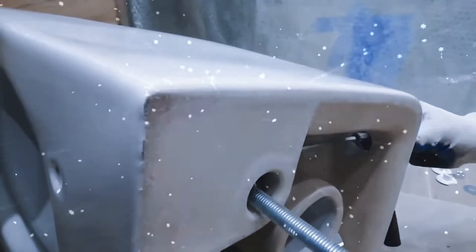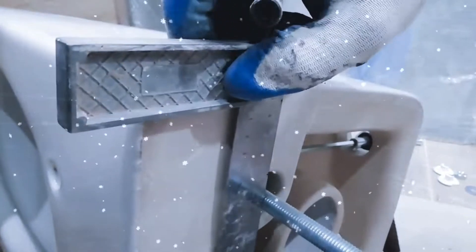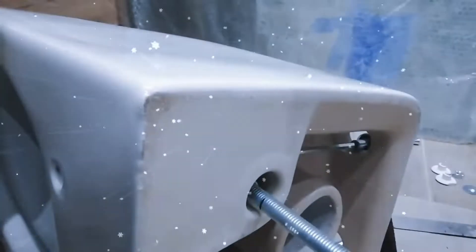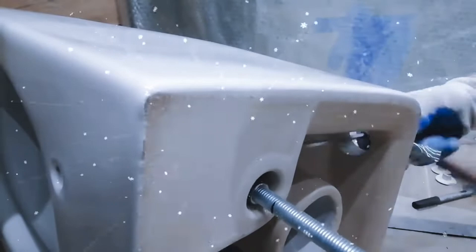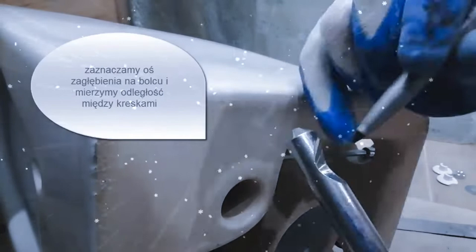Step 5: Connecting the pipes. Next, connect the waste pipe to the WC bowl. Make sure the pipe is securely fastened and there are no gaps. Also, connect the water inlet pipe to the flush mechanism. Proper connection of these pipes is crucial to prevent any leaks or water damage in the future.